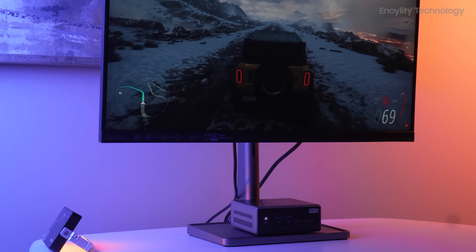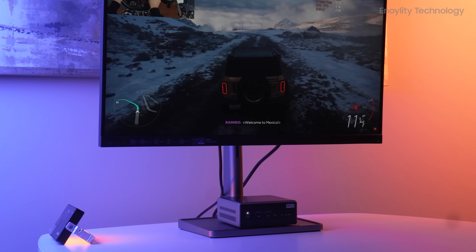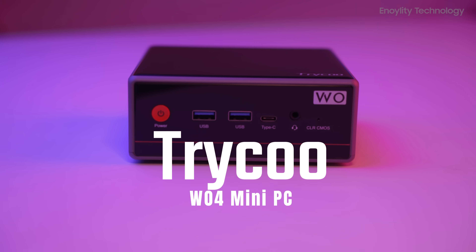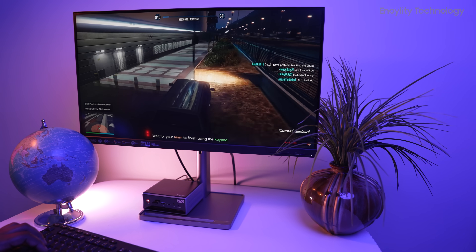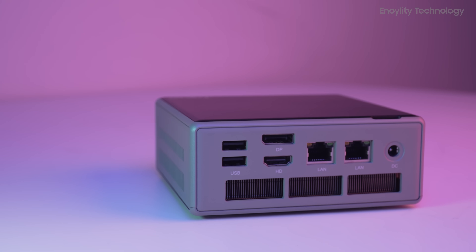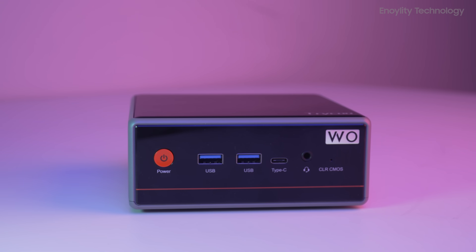If you've been dreaming of a compact machine that delivers full-blown desktop performance without taking up half your desk space, the TriKu W04 Mini PC might just be the device you've been waiting for. Designed for gamers, content creators, and power users alike, this sleek little powerhouse proves that size isn't everything, especially when you pack in specs like these.